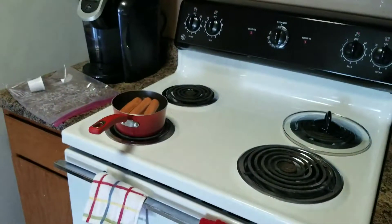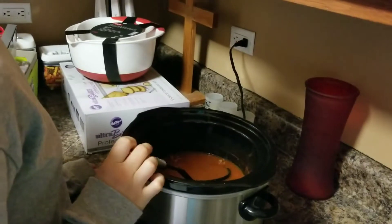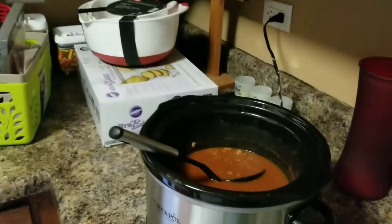We made chili dogs with it, and when you pour this on the hot dog buns they get soggy. But this is the first time we've ever attempted chili, and it's not terrible — we're eating it again. It's just too runny.